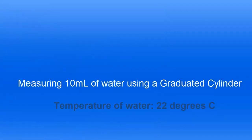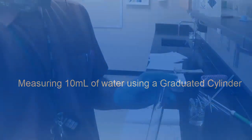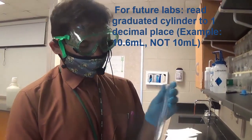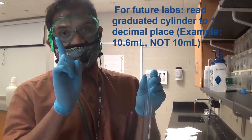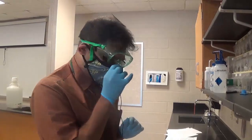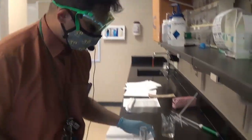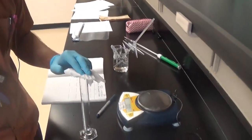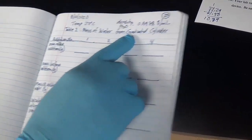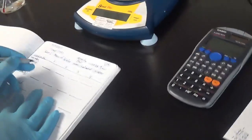Now let's do our next instrument: the graduated cylinder. One important thing to know about a graduated cylinder is that you read it to one decimal place. Let's weigh the empty graduated cylinder. Zeroing the balance, the weight of the empty graduated cylinder is 88.76 grams.